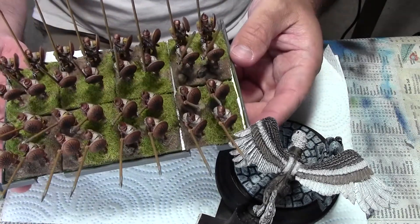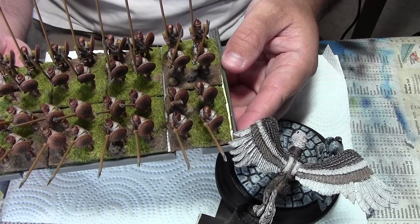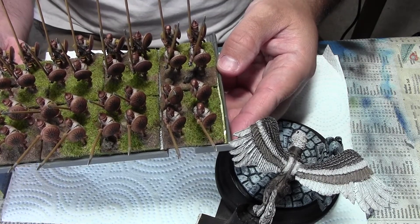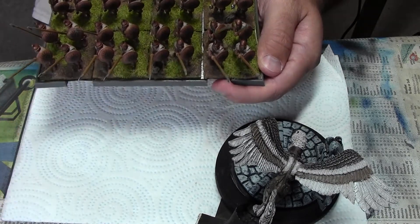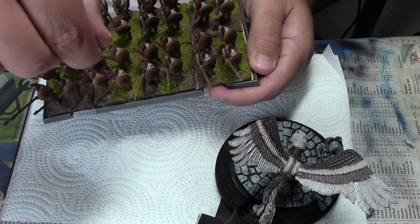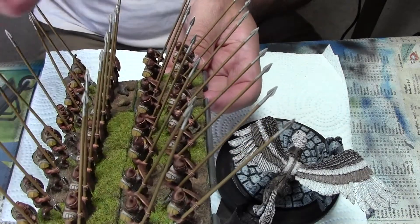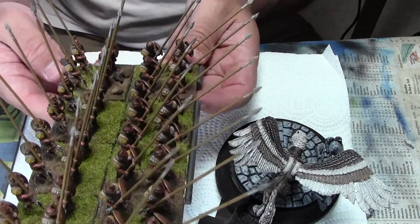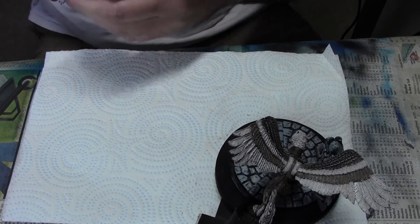The actual phalanx units were 256 men strong — 16 by 16 — and head-on you just couldn't get through the wall of pikes. The guys in the front would lower their pikes, the next guys would lower, and the next guys would lower, so you'd essentially have four or five spearheads from each rank in your face and still have to get through their shields. The pikes were also a fairly effective arrow blocker — when arrows came in they'd often hit the pikes, kind of like trying to throw a rock between the posts of a railing.